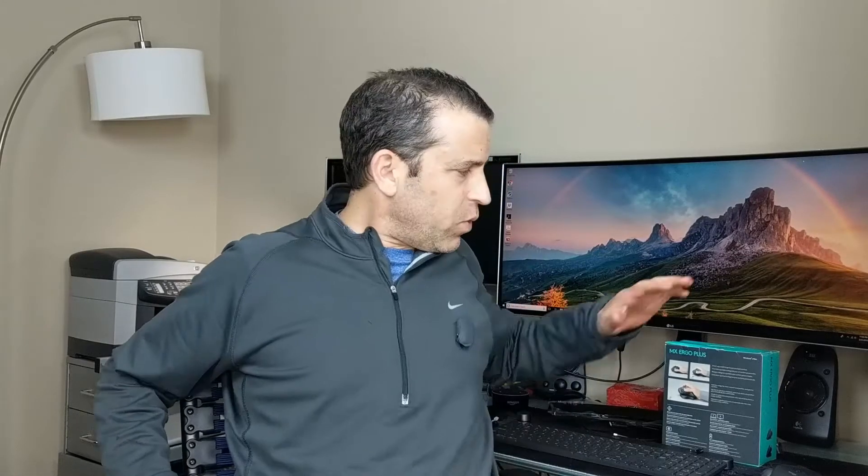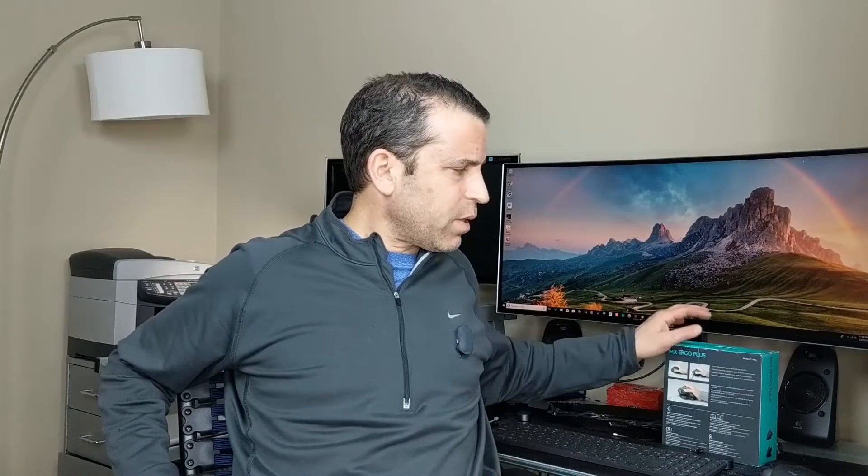Hey everybody, hope you're having a great day. Today I wanted to do a review of the MX Ergo Plus trackball. I've been using the Logitech traditional mouse for years. I knew that they weren't all that popular and I did try it once — I wasn't really that crazy about it. But then when I saw this Ergo Plus, this looked pretty cool and the reviews started looking very positive. Some are going to love it and some are not, but it seems a lot of people have found it to be a lot more reliable and a lot more accurate.